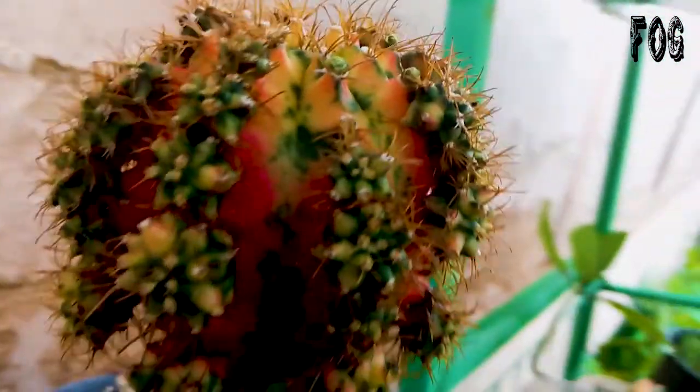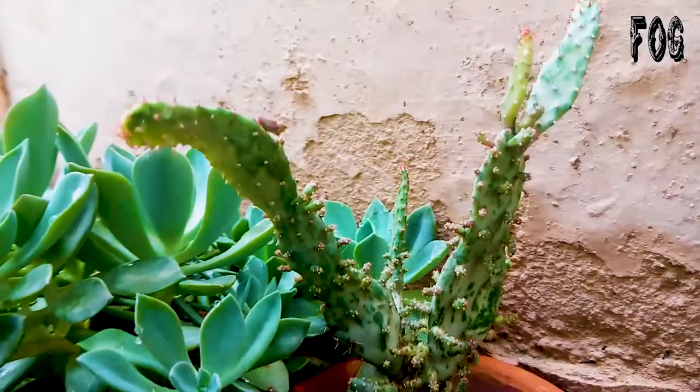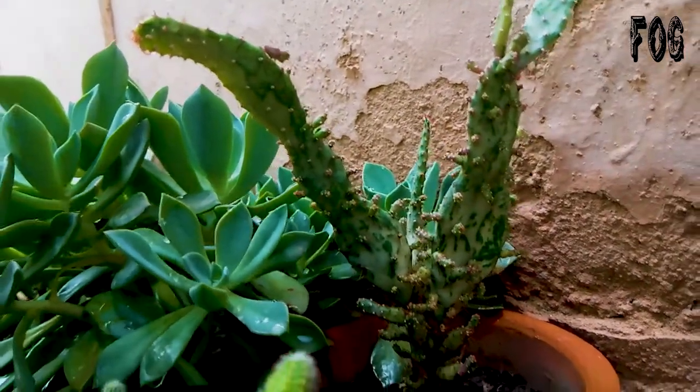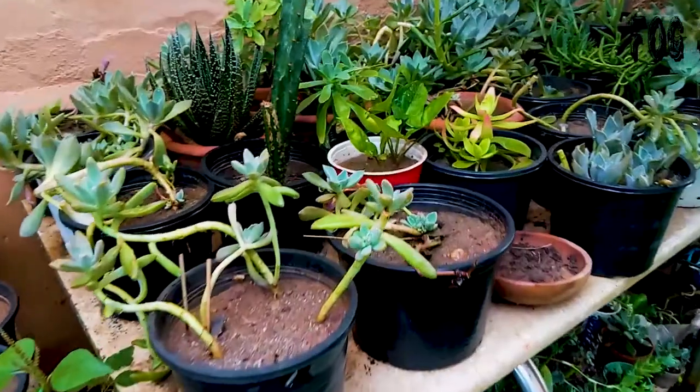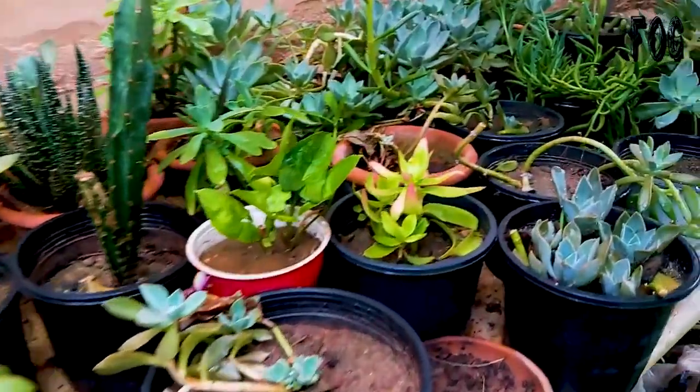Now I'm thinking to try succulent grafting. But hold on — I'm not making you afraid of having succulents. I'm just telling you that they have a life and they need proper time and care.